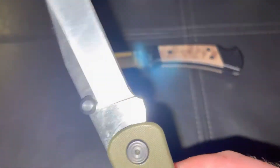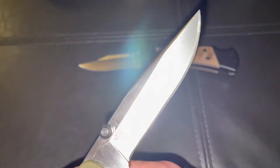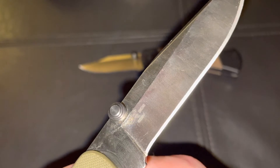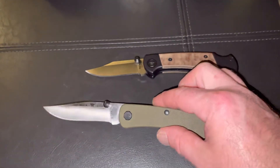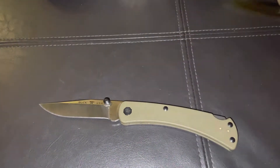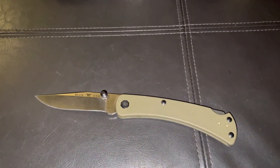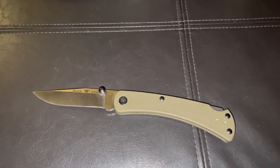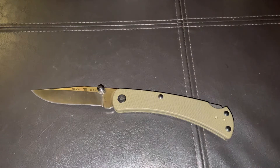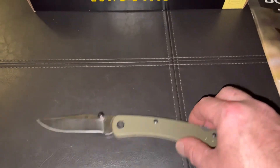This S30V steel on here — this knife is dirty right now because it's my work knife. I've had this knife for a month and a half and I haven't had to resharpen it, not once. The S30V that Buck puts out is great steel. It has the Paul Boss heat treat, and it holds up. It holds the edge for a long time.